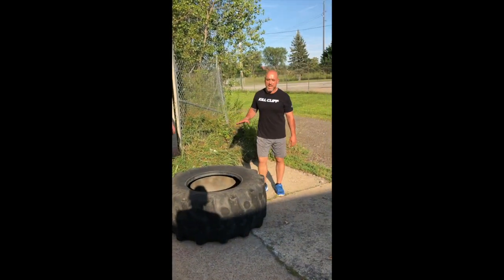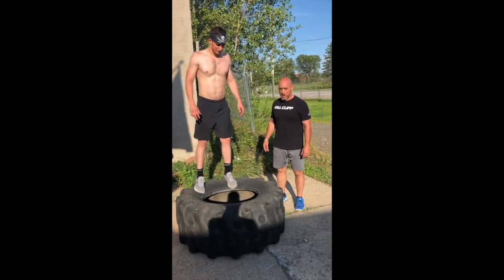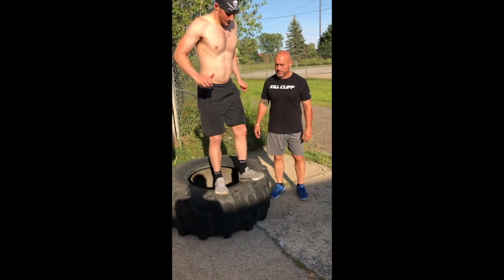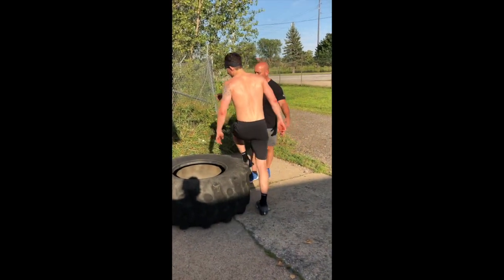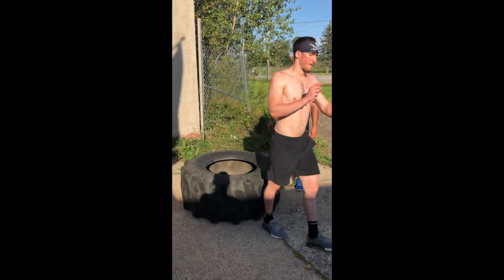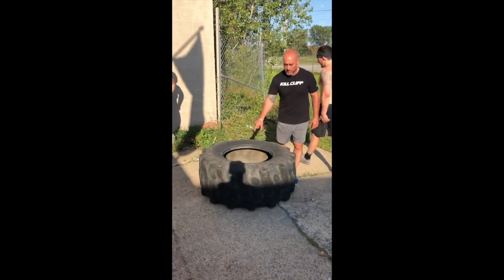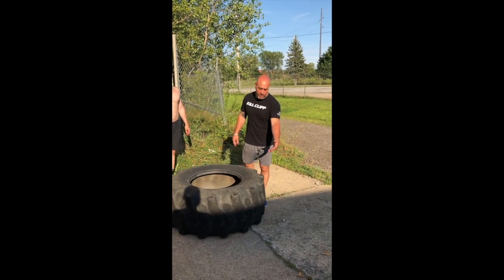You can step up on it, but both feet — go ahead and step up — you have to be on the tire, then you have to step down in the hole, both feet have to be down, step up, and back down. What you can't do is step up with one foot and walk through the tire — that will be a no rep. Both feet must touch the tire, both feet must be in the hole, and both feet must land back on the tire, then back on the ground.